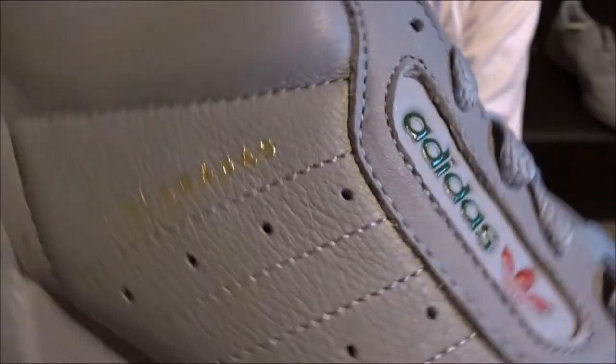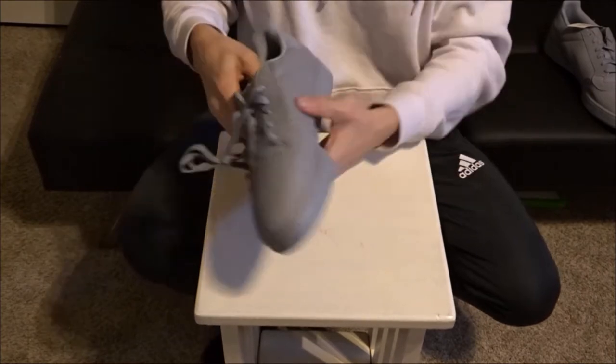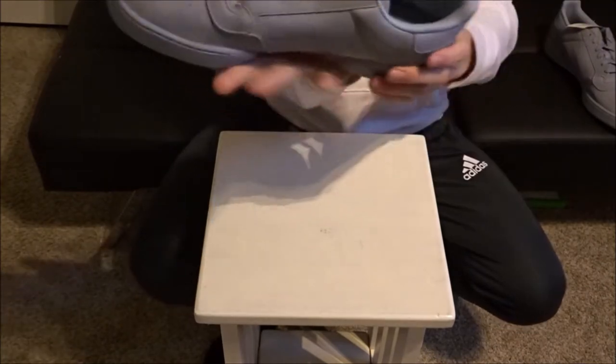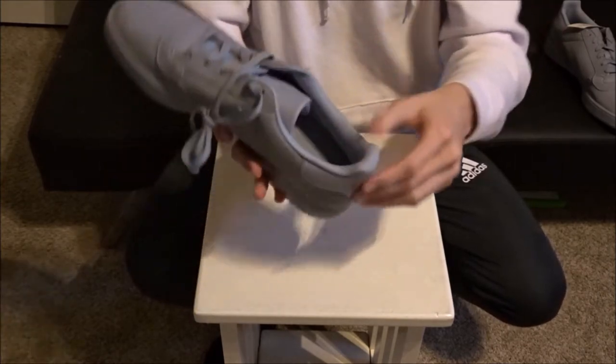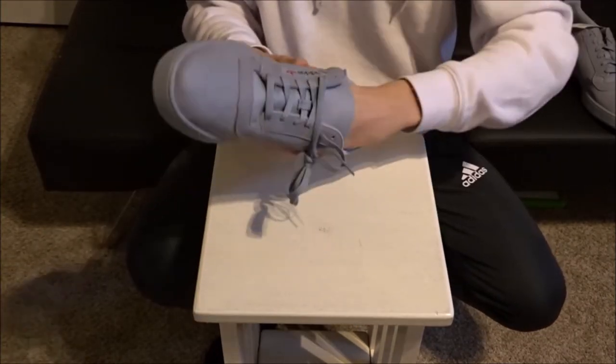As you can see, the Adidas logo, the Calabasas logo, and paper inside. You can tell right here it's got like a little ventilation thing on the side. They look very, very big — then again they are size 13. Cushion looks good all around the sides. Not laced up all the way. Let's go ahead and get the paper out of it.